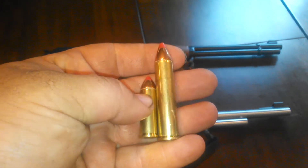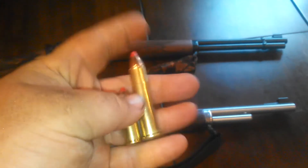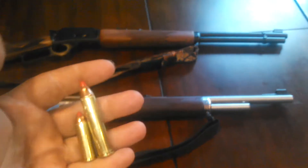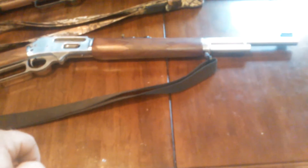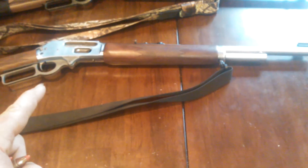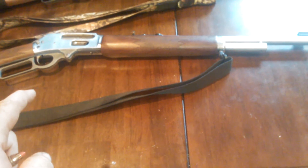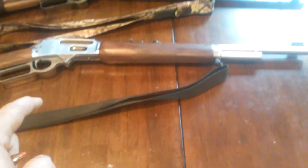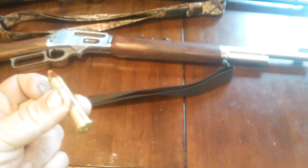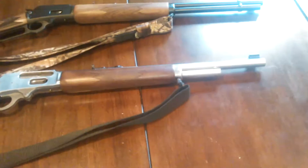Here's the comparison of the bullets: there's a 44 Mag and there's a 45-70. This is what we sighted them in with — the Hornady ammo. I've shot this gun probably about 20 to 30 times. It's expensive to shoot — about $30 a box for 20 rounds, somewhere between $20 and $30.